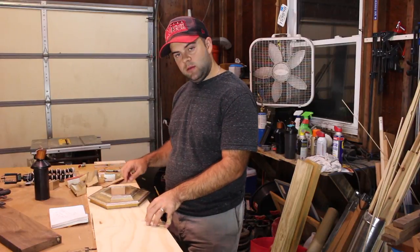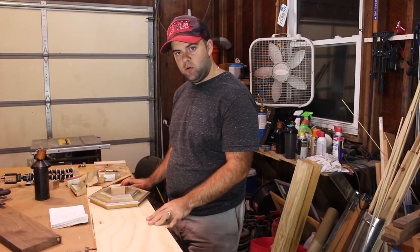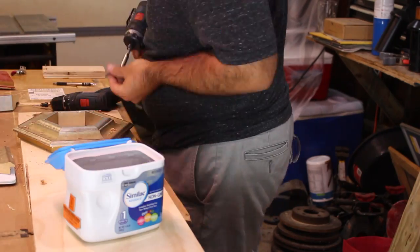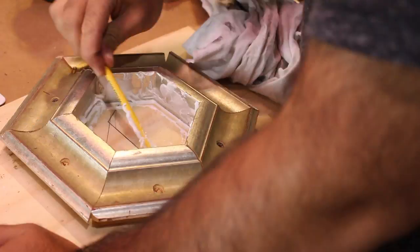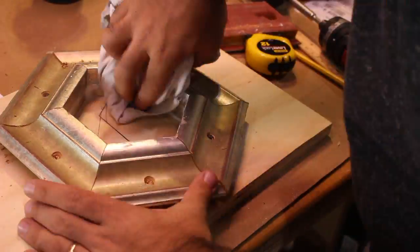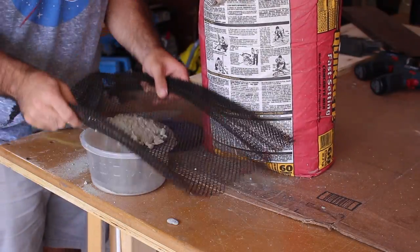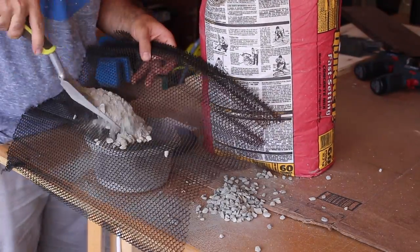I filled in the gaps and mixed up some cement to pour in. You can check out how I made this hardware bin in one of my earlier videos. Once I had the form completely screwed down, I filled in all the gaps with some caulking.